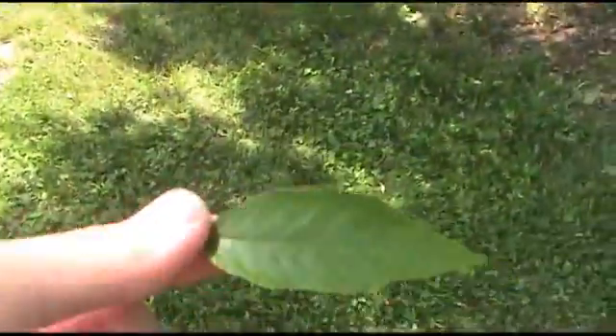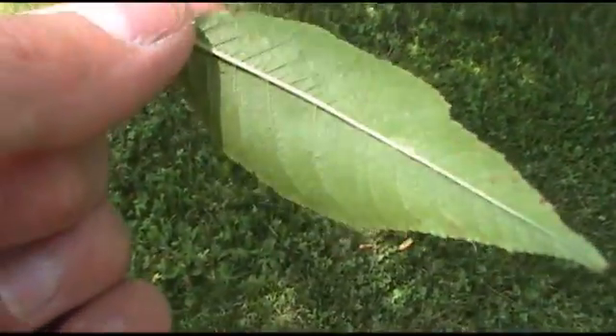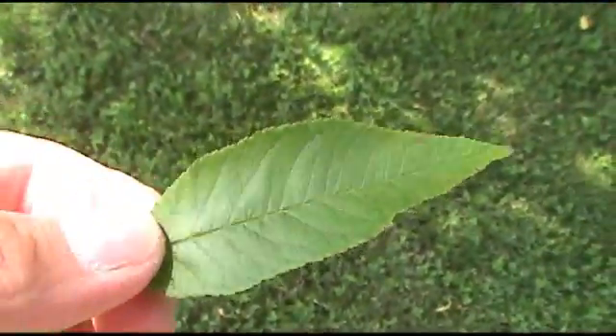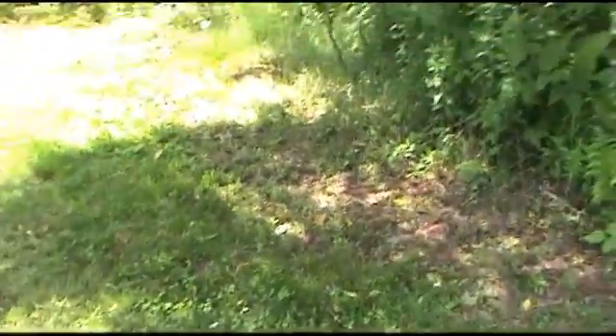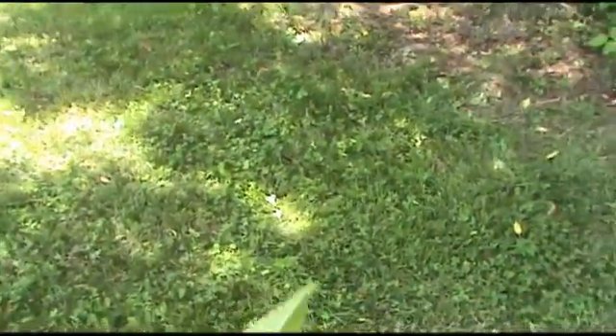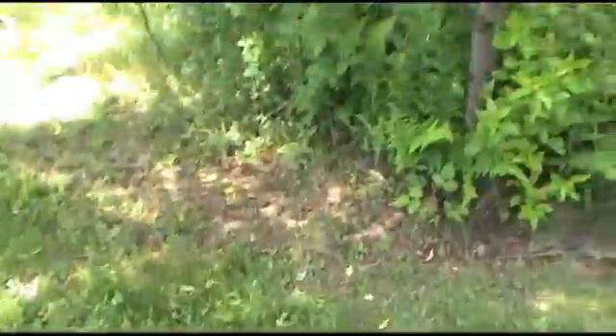Let me pull this out and get that out of the way. The leaves are veined on the back, toothed, and oblong shaped. It's about the average size of a leaf, and they're called Black Cherry.